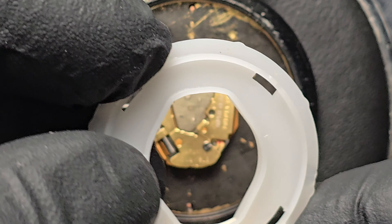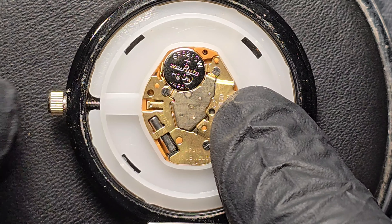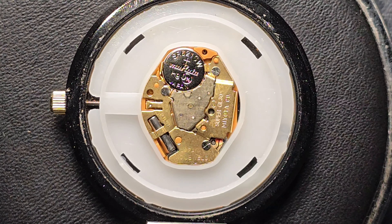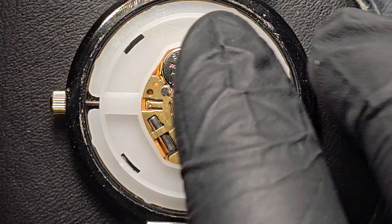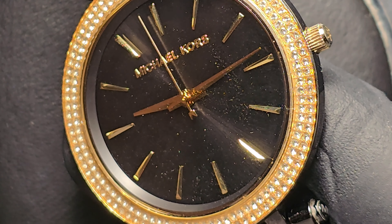Use your fingers to insert the plastic white ring back into place. Before closing the case, ensure the watch is functioning correctly. This step verifies the success of the battery replacement.